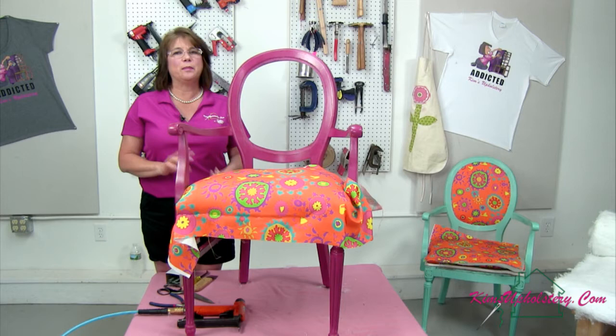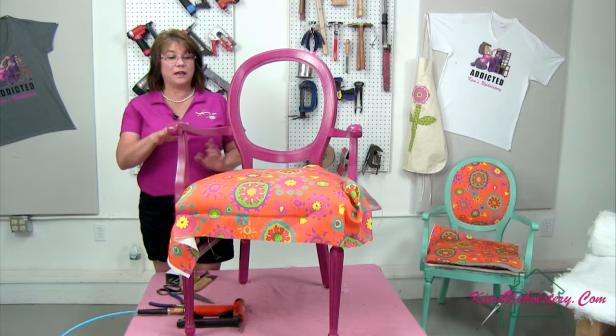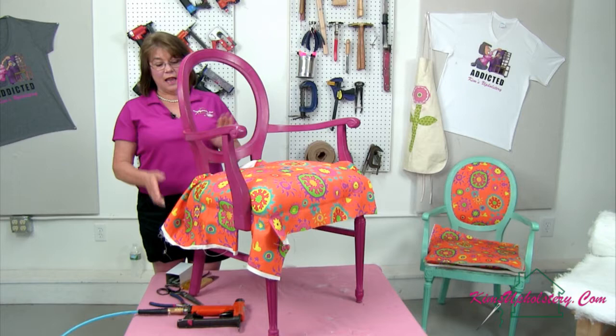Last week we started with the seat. We had already gotten the springs done — these were zigzag springs. I put the burlap on, then we did the three-quarter inch edge roll that we put onto the chair. We used six layers of cotton and one layer of dacron to pad the seat. We got the fabric attached in the center, front and back, and then we made our first cut at the front arm post where it comes down on the side of the chair.